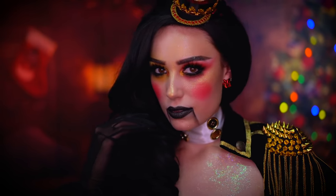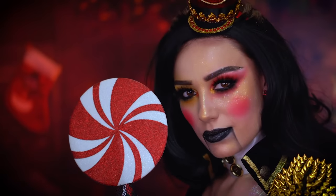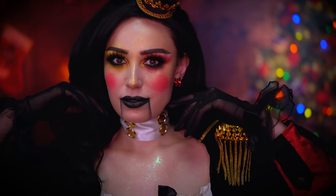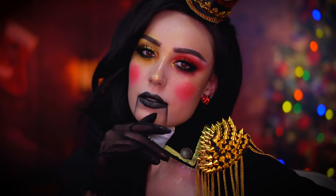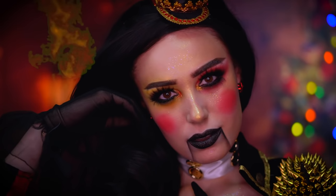Hello everyone and welcome to my channel and welcome to my very merry makeup series. Nutcrackers are such a big part of Christmas so I had to put my own little twist on one for this look. This is a very glam nutcracker with golds and Christmas reds and lots of glitter. I hope you love it as much as I do — let's jump into this nutcracker makeup.